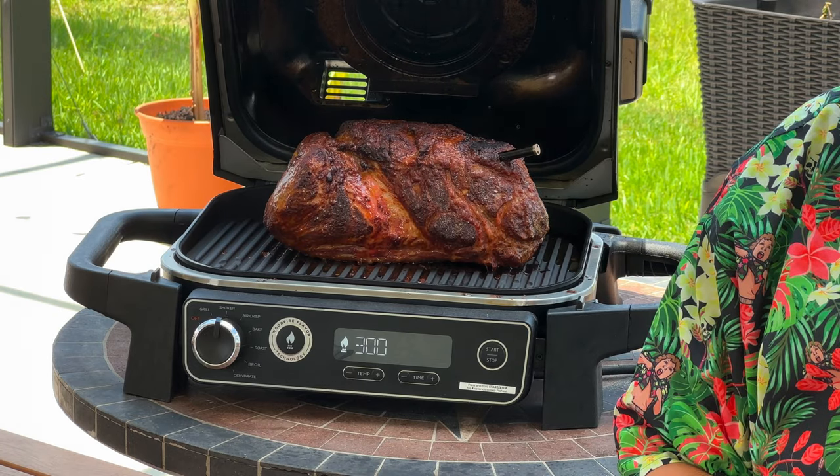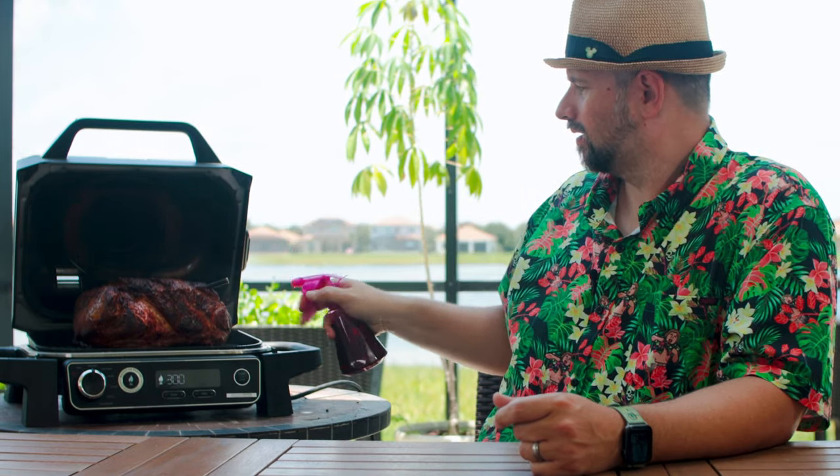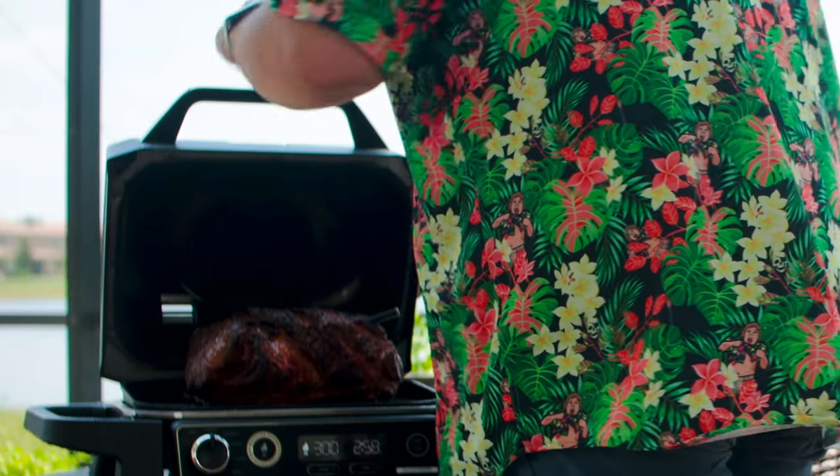Ooh, that looks good. In this bottle — my wife's planter bottle, do not tell her — I have Cheerwine that I'm going to spray the pork with. We'll do this every hour. And now we continue to wait.